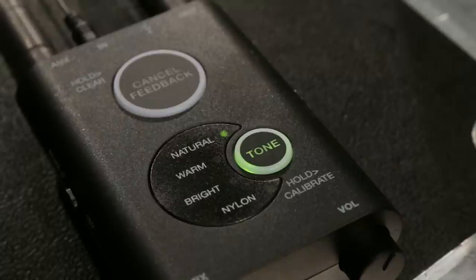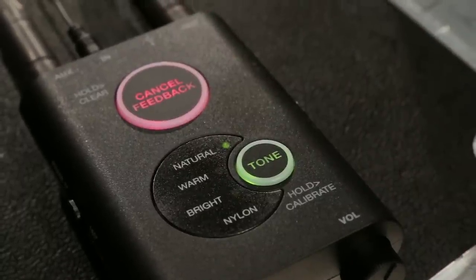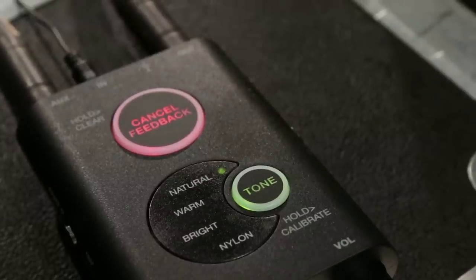One of the coolest features of the iRig Acoustic Stage is the Cancel Feedback button. As we all know, feedback can be a real problem in a live acoustic situation. We've got you covered — anytime you hear some feedback coming through your monitors, simply hit this large Cancel Feedback button and it instantly disappears.